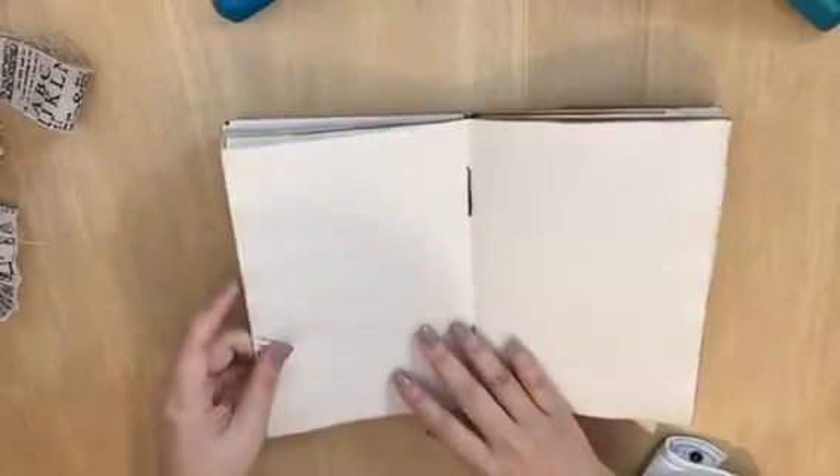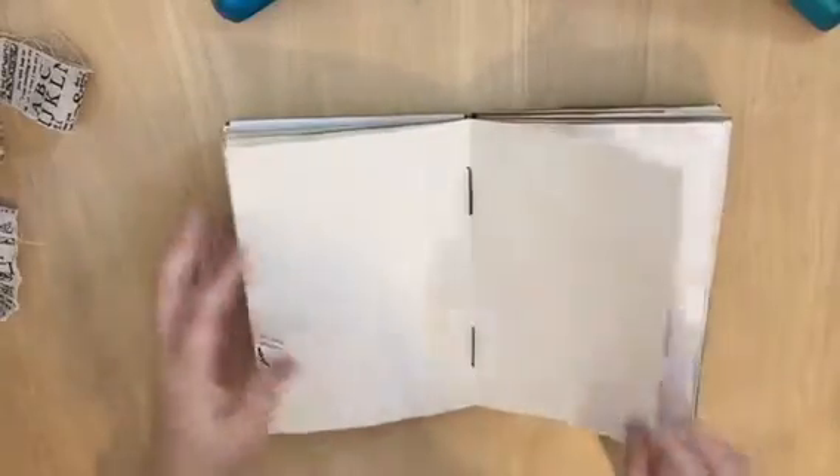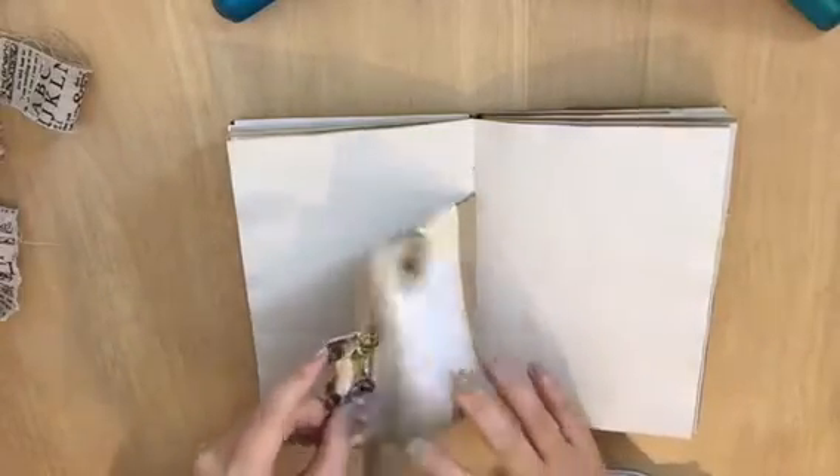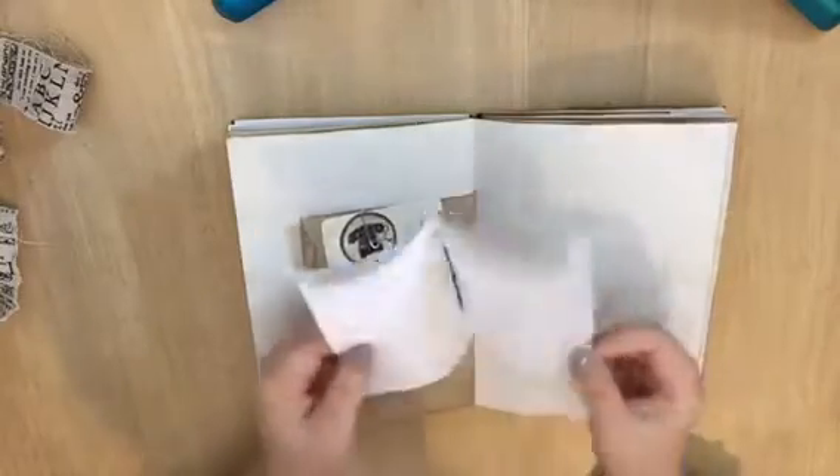I used some tape on some of the paper because when I used the coffee dye my hands were quite rough when taking it off, so it tore a little. I used washi tape to fix that. This one is also a drawer pocket with a little journal inside.